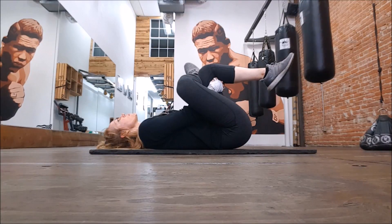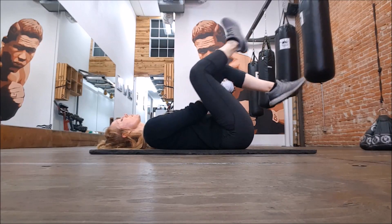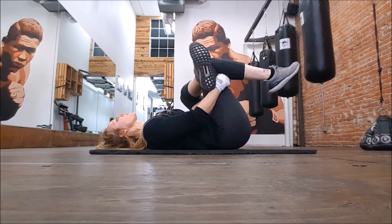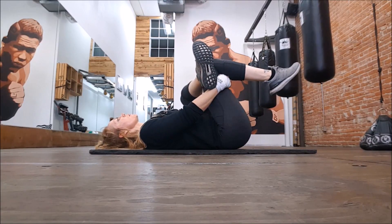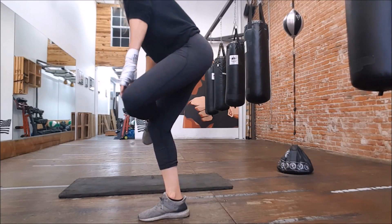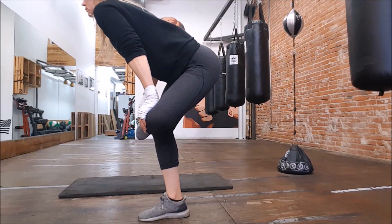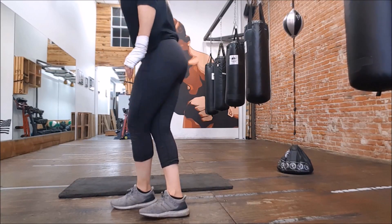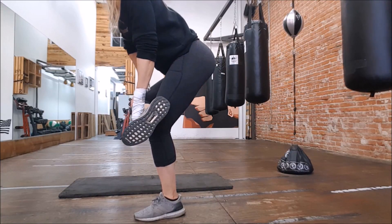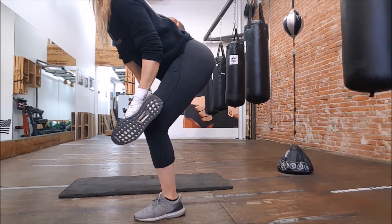Pulling that in again — a little bit of that piriformis, some hammies, hips. You're really going to feel that on the outside of the glute, so this is a really great stretch for the lower back. Standing, it's a little bit similar — this really gets it all. You can feel a stretch all the way from the hammies up to the top of the glute and the sides, and it depends on how much you push your knee down — that changes the positioning of the stretch.